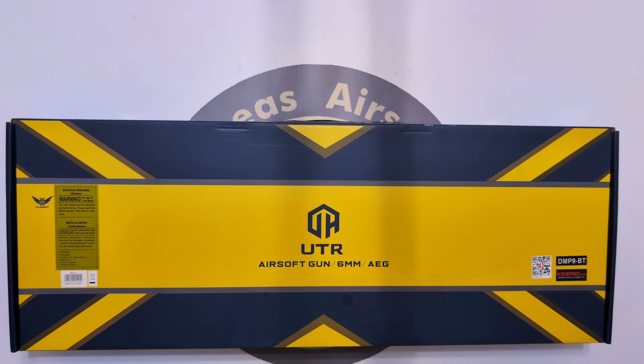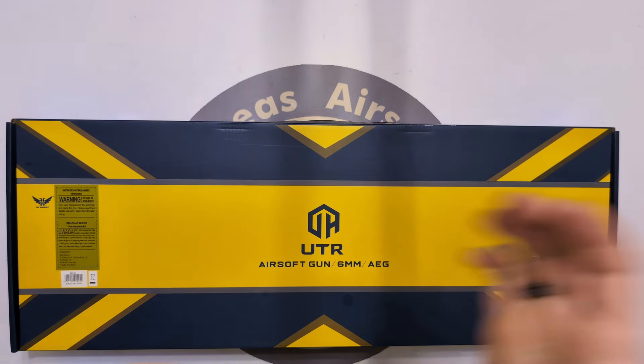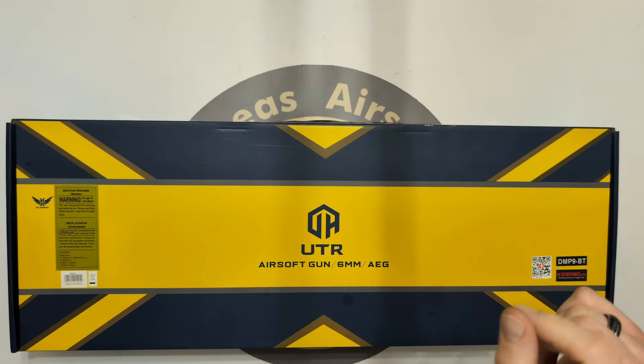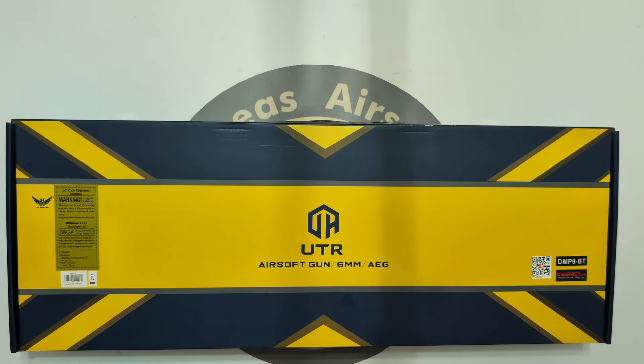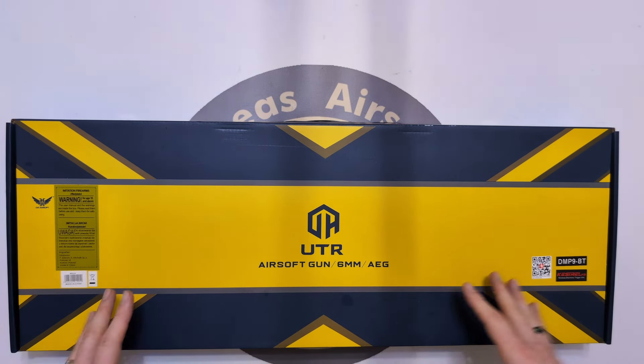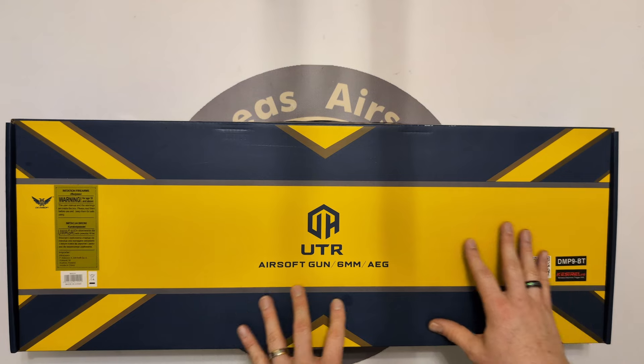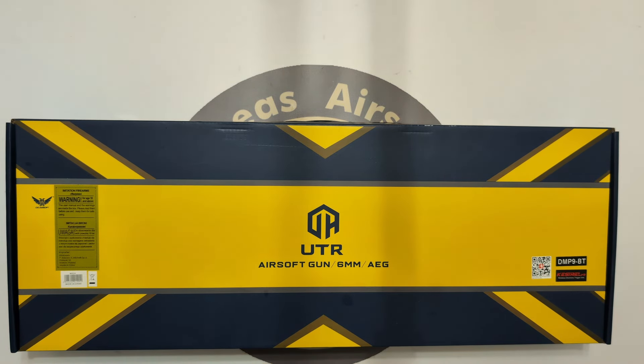Let's get on with this because I'm excited. I am no stranger to Double Eagle products — I think they're really solid, really good pieces of equipment. Someone on my Discord called this the 'MPX at home' — basically an SMG with a little bit of proprietariness going on. But I'm going to tell you why that's not necessarily a bad thing as we go along.